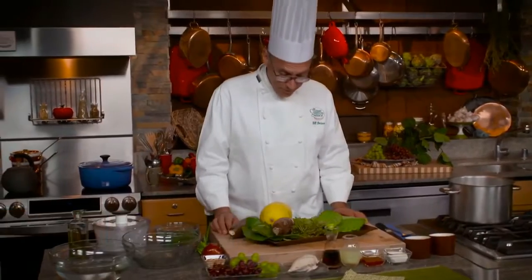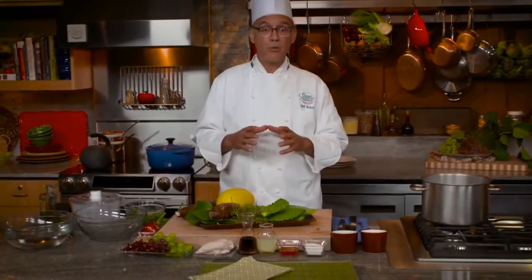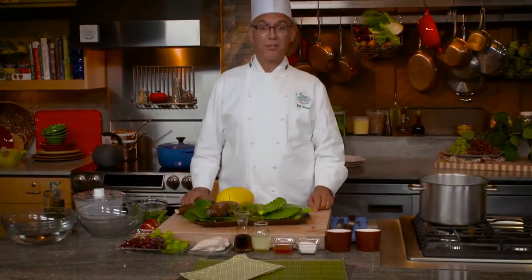Sometimes at the supermarket you bump into ingredients that you've never seen before and likely never tasted before. I thought it might be a fun focus for this lesson to gather up some of those ingredients, some of those anomalies, and bring them into our kitchen and cook up some new dishes. That way we'll keep our repertoire of recipes ever expanding and we'll keep it fresh in the kitchen.